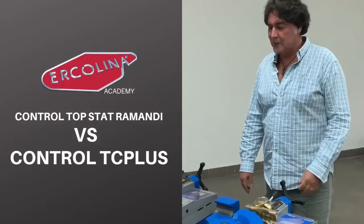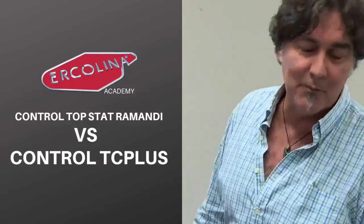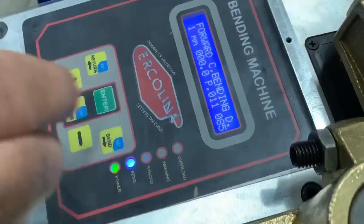My name is Michael and we're going to be talking today about the new features of the PLUS PT model. Let's start with the old Raimondi control that we know and love.